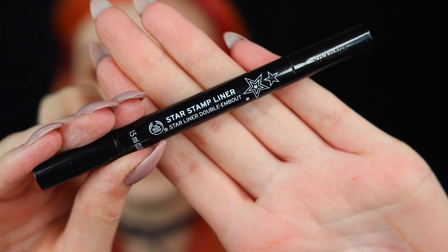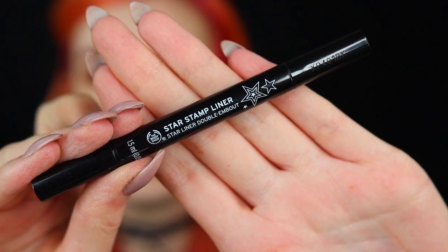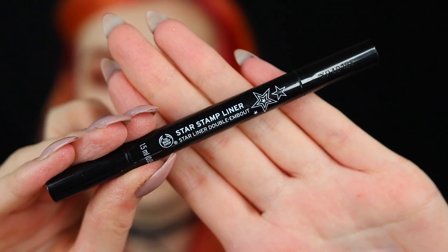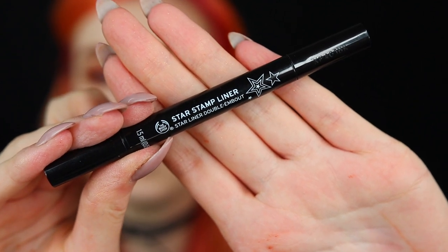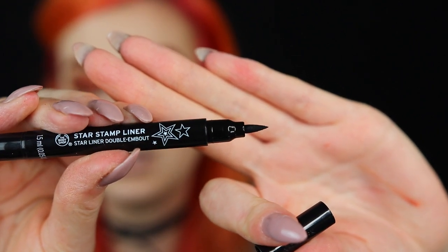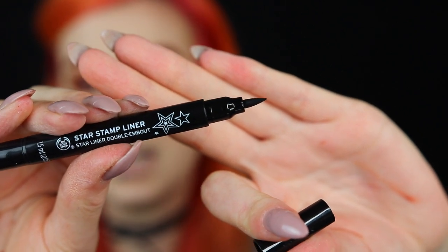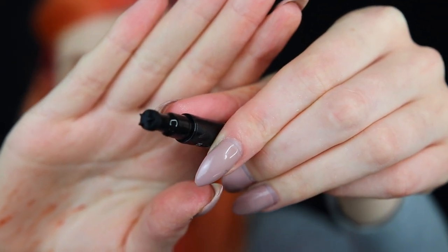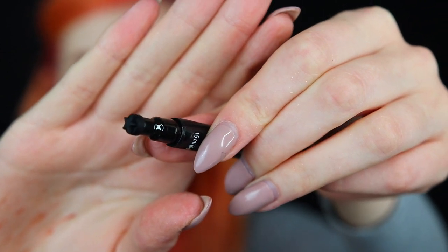To do my eyeliner, I will go in with this beautiful star stamp liner from the Body Shop that I've been loving lately — and you will see why. On one end, it's just a normal eyeliner that is really, really good. But on the other end, it's a liner stamp shaped like a star. We're going to start off with just the regular liner, and then maybe we will do some stars — I don't think I can not do some stars.